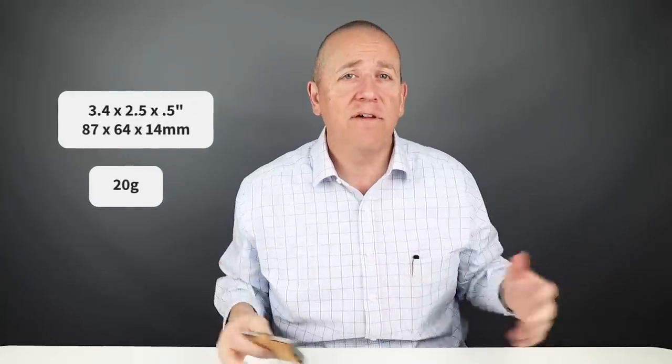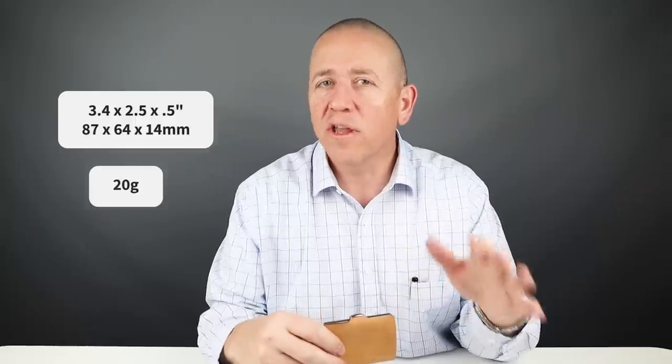This is a great front pocket wallet with a small footprint. The premium materials include carbon fiber and stamped texture varieties, for example. It is really easy to work with and provides great capacity. It measures 3.4 by 2.5 by 0.5 inches and weighs just 20 grams — very light in comparison to metal-based wallets and even all-leather wallets, and a lot of that comes down to this composite material.